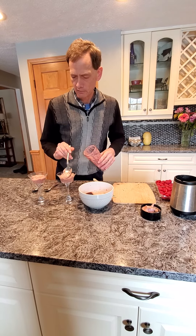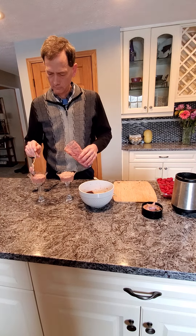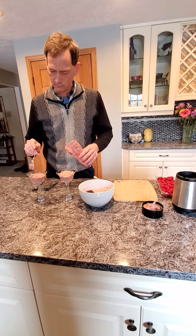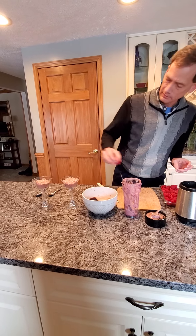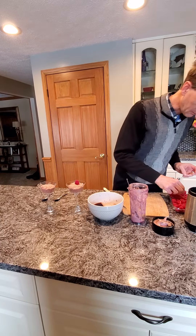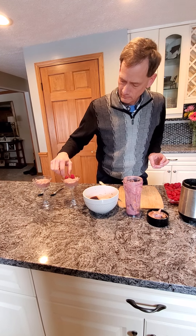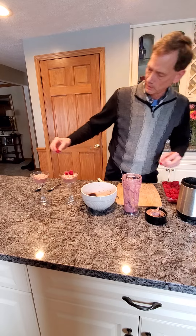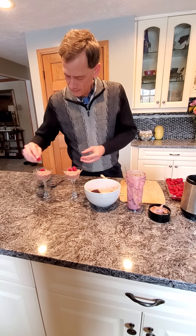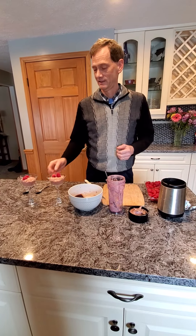So spread it out and make it look yummy. And then you can throw some raspberries on top just to give it a little bit of a special flair. A nice red Valentine's Day dessert. I hope you give it a try with you and your Valentine.